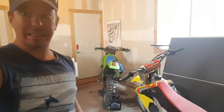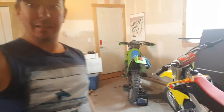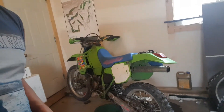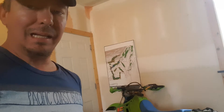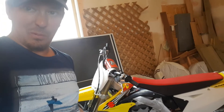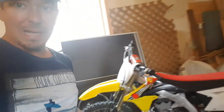Hey, just gonna show you guys how to do an oil change here. This bike is a 93 KDX 200 — I've had this bike for 20 years. Great bike, two strokes rock. I'll show you on another video a 2012 450 RMZ.